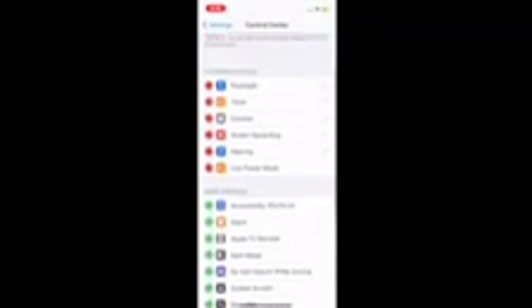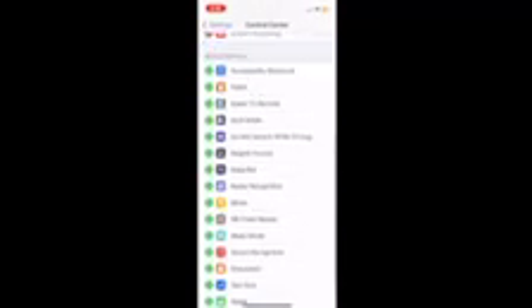Basically what you've got to do is go to the control center. You'll see I'm going to take off my screen recording. But when you go down, eventually you'll find screen recording, hit the plus button, and boom — screen recording.